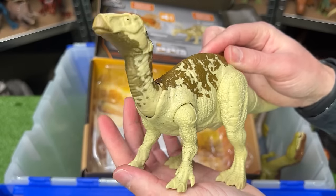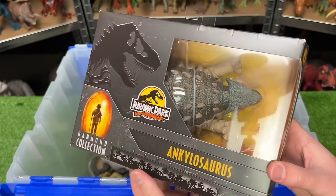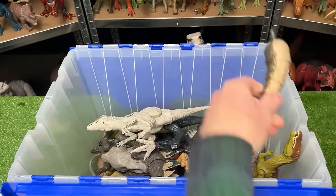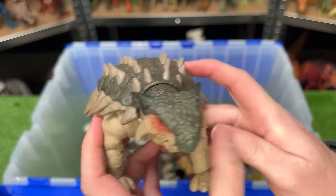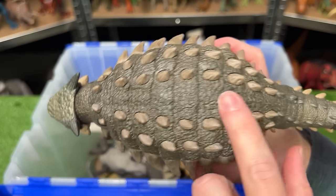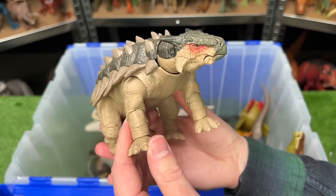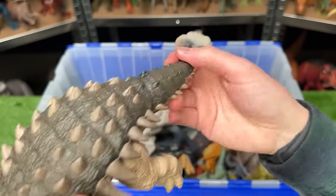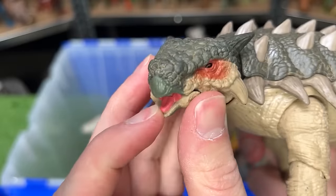Next up to open from my brand new figures is the Hammond Collection Ankylosaurus. Let's attach that tail. This figure is looking quite different from many of my other Ankylosaurus figures — it's a bit larger and has much more natural coloring with the dark green on top and the lighter underbelly. Best of all, like all the Hammond Collection figures, this figure is super poseable. Its tail has three or four different joints so you can move it in a really lifelike way. Of course you can move the legs around, and coolest of all you can move its head around and even open and close its mouth.